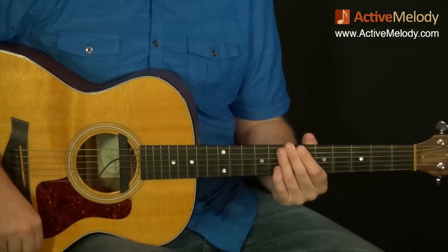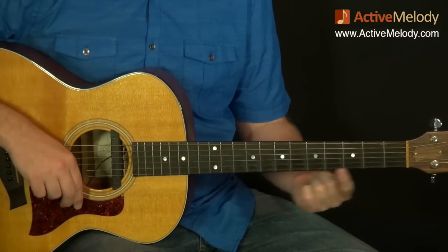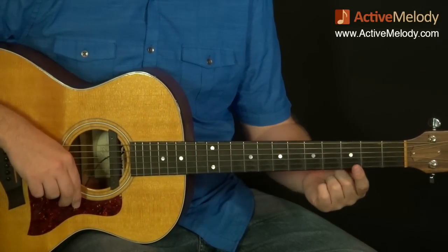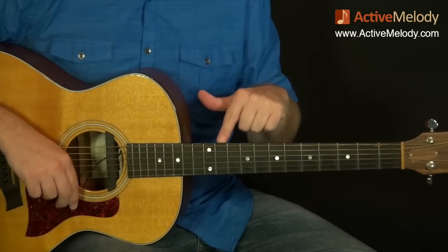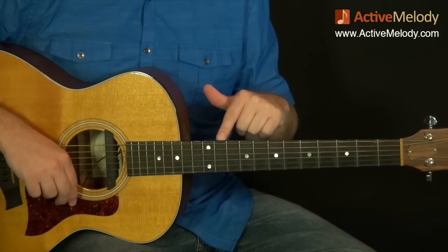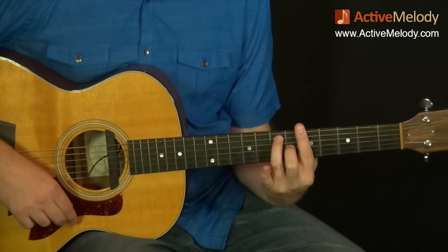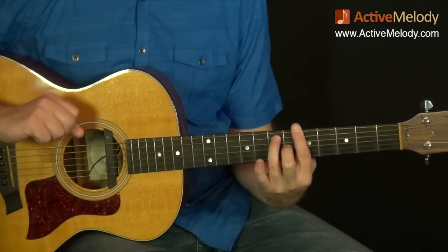I've got my Taylor guitar with the fret markers on here. The reason I switched guitars is because it makes it easier to follow along — the other guitar didn't have fret markers. This is my least favorite guitar, by the way, but let's get into the chords.